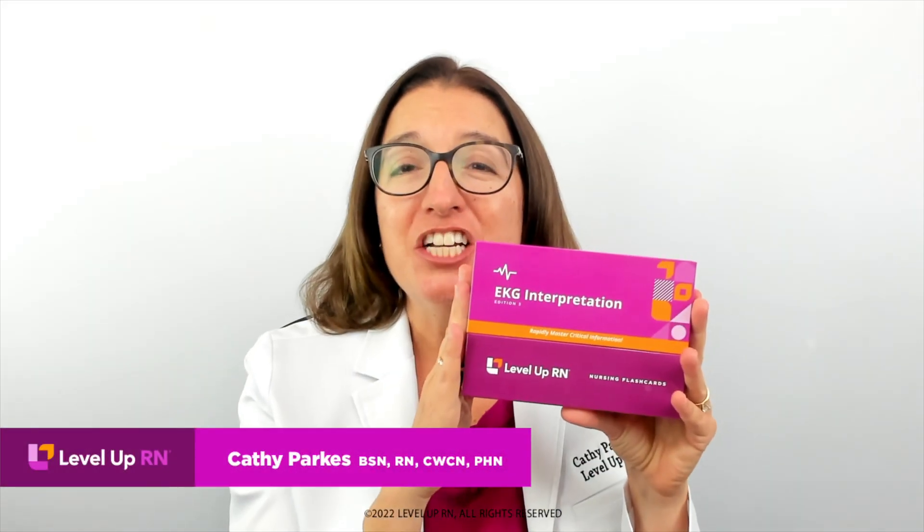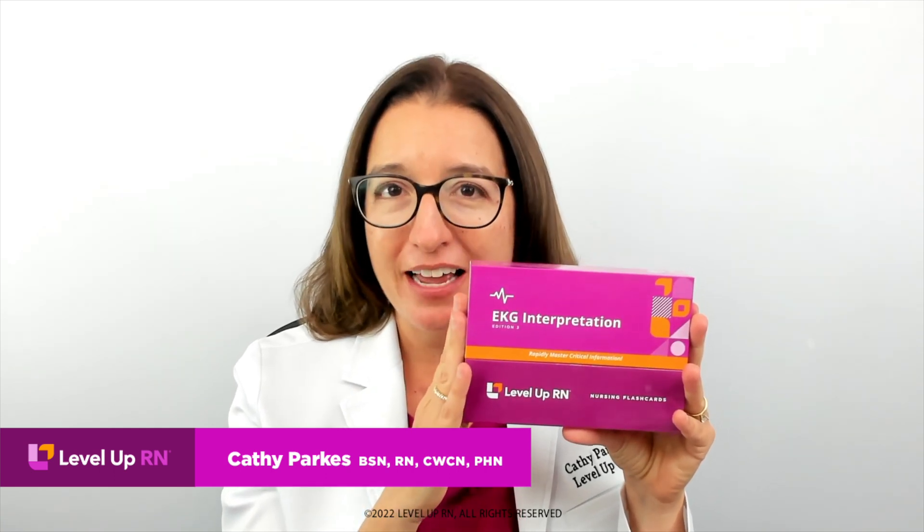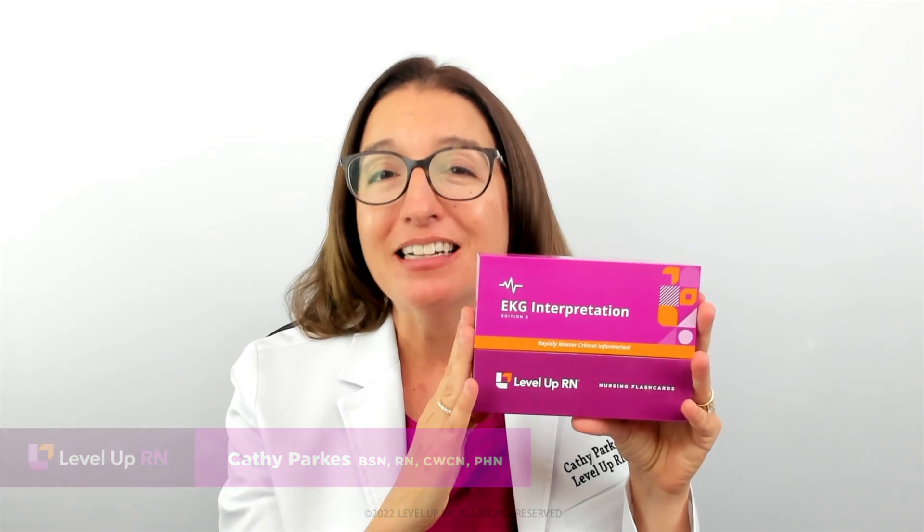Hi, I'm Kathy with Level Up RN, and I am so excited to share the key features of our EKG interpretation flashcard deck and how they can help nursing students, nurses, as well as telemetry technicians.